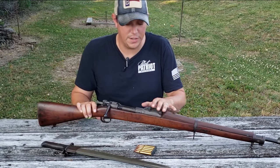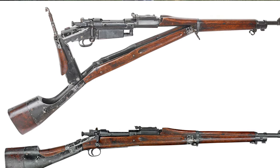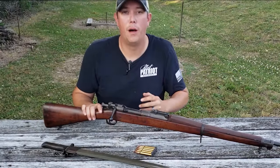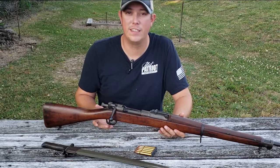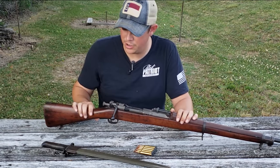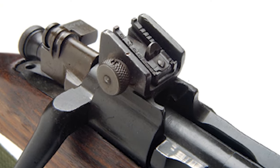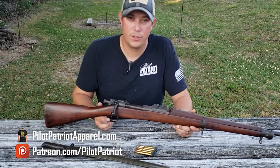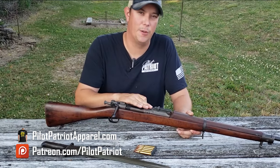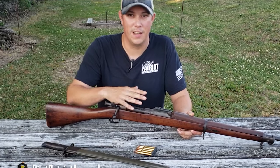There were a lot of other variations, including the 1903A1, the National Match rifles, some .22 caliber versions, and even rifles adapted for use with the Pedersen device, which was a detachable 40-round magazine. The most common of the other variations would be the 1903A3, manufactured during World War II. That rifle had some differences, including minor changes to the stock, but the most significant change was the addition of an aperture-style rear sight. The 1903A3 stamp would also be used on A4 rifles that failed the accuracy test for sniper designation.